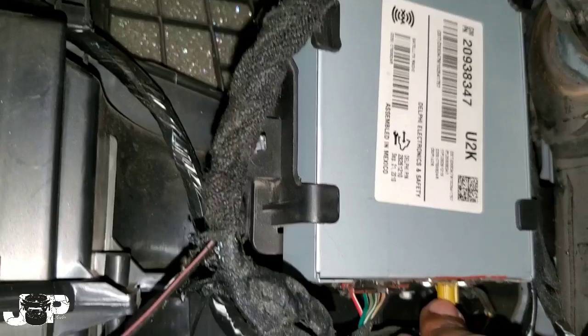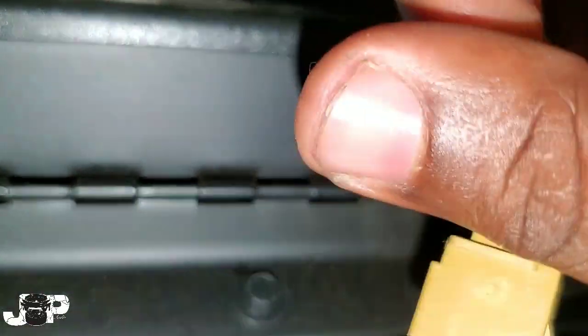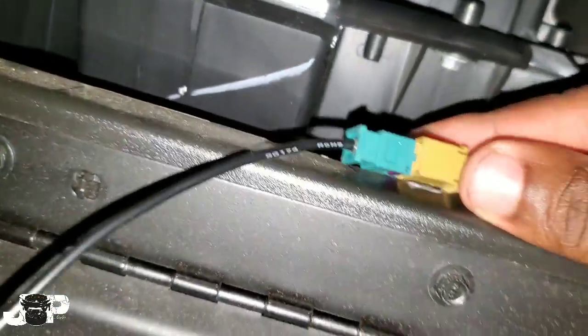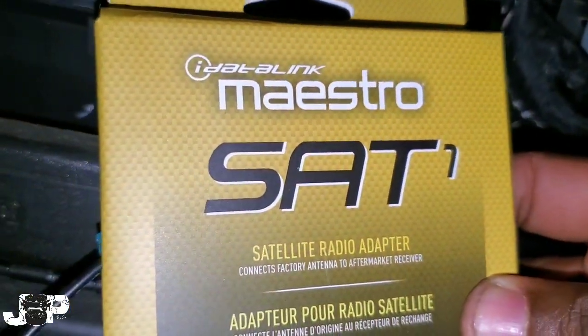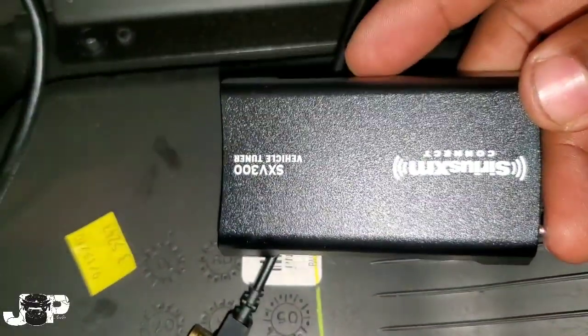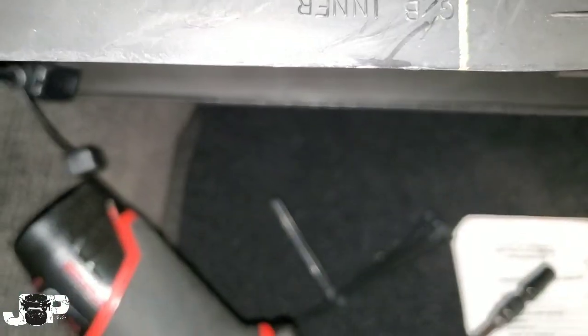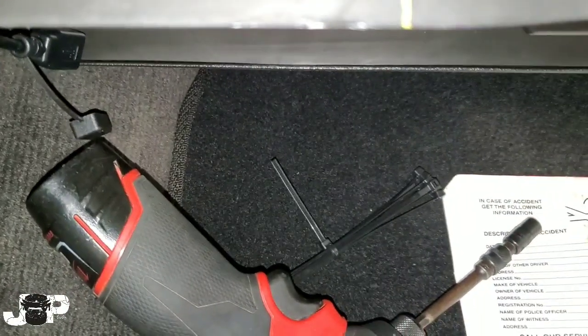What you want to do is take the antenna part off of the module — it's like a little factory plug — and that gives you this little piece right here. You want to plug in your adapter, which is called the Maestro SAT1. I'll have the links in the description. That takes your factory plug, plugs into this adapter, and then this end goes onto our Sirius SV300 vehicle tuner. Just take that part and plug it in — boom, done.